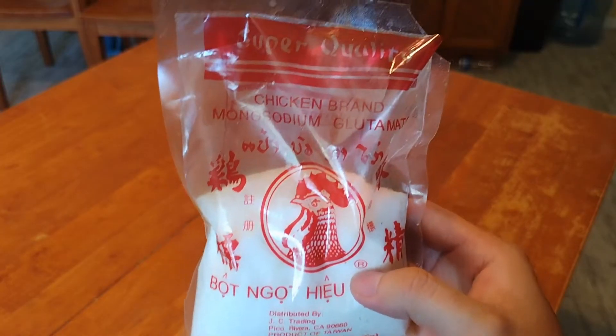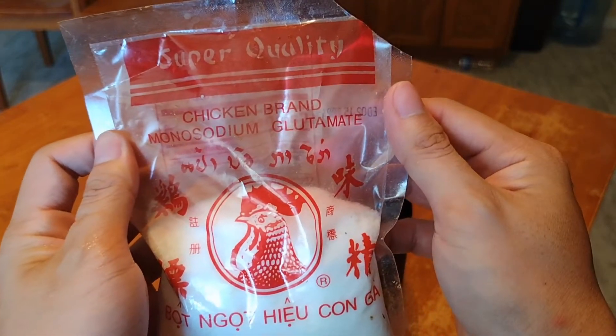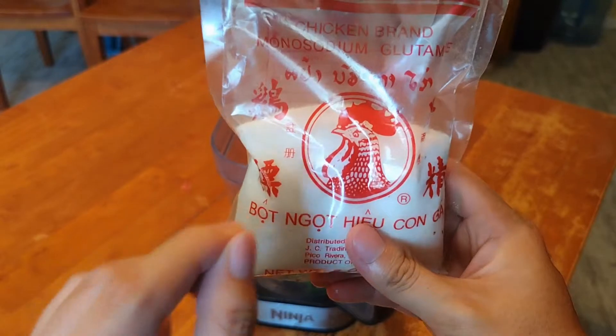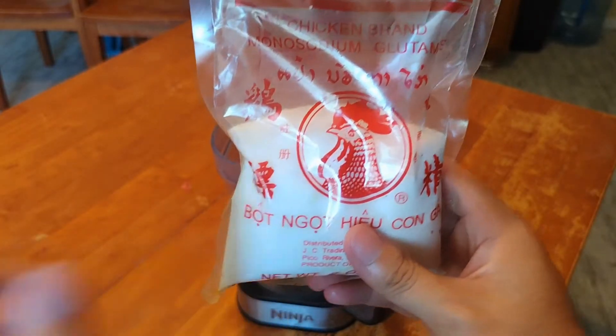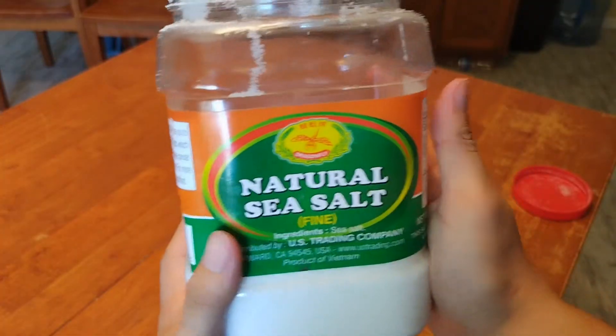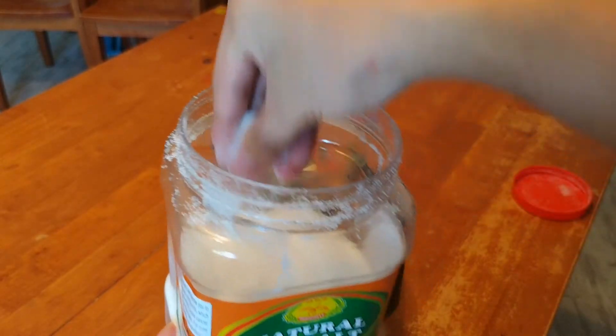Next, pour some sodium and ginger mint — pour just a little bit, do not pour a lot. Then the soy sauce — any soy sauce is fine. Pour a little bit of that too.